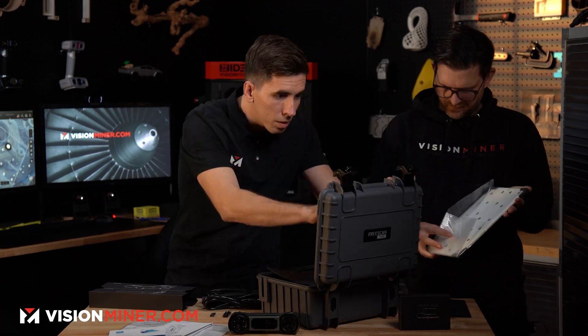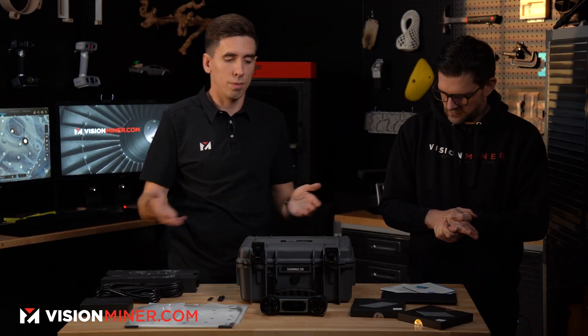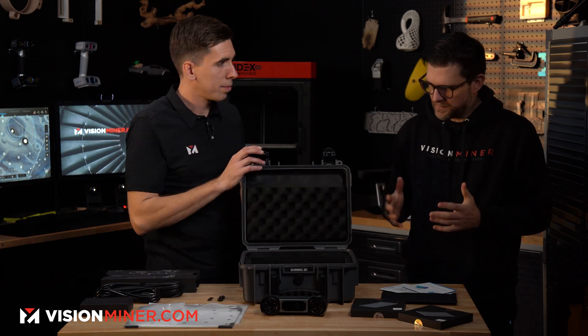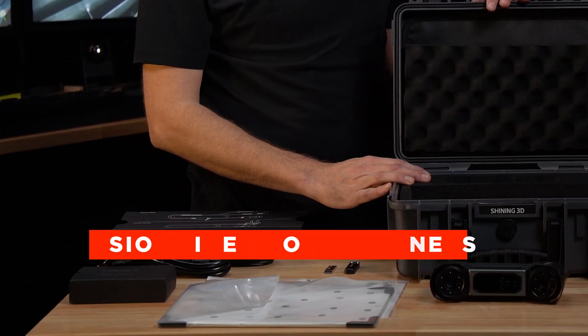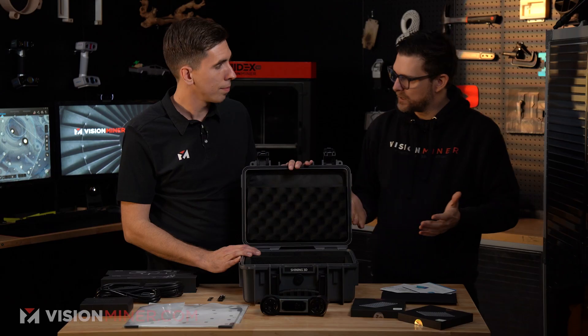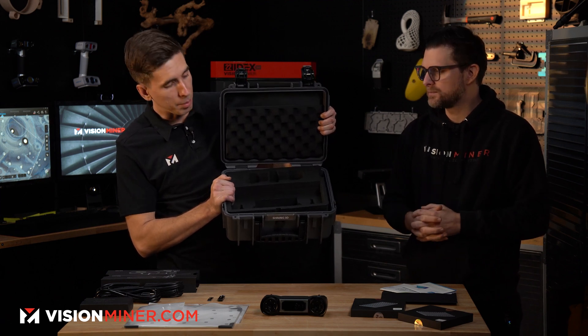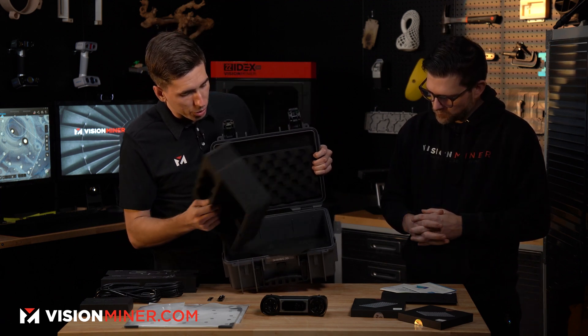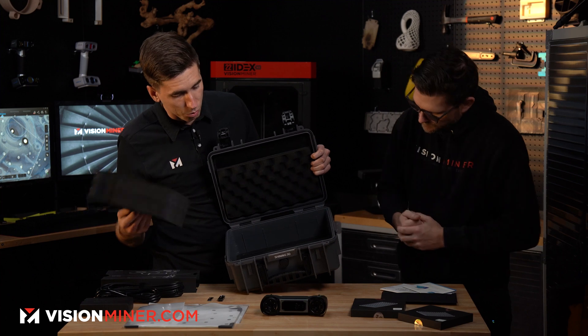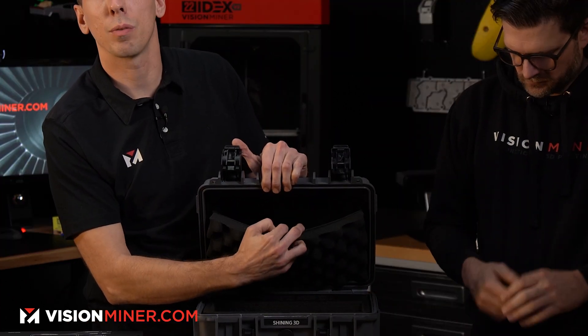Alright, so here it all is. When you purchase one of these machines, this is absolutely everything you're going to get in the box — everything to get up and running. Let's start with the box itself: very quality nicely cut foam. You take this out and underneath you'll find the actual calibration board. There's also a slot up on top where you can put extra stuff.